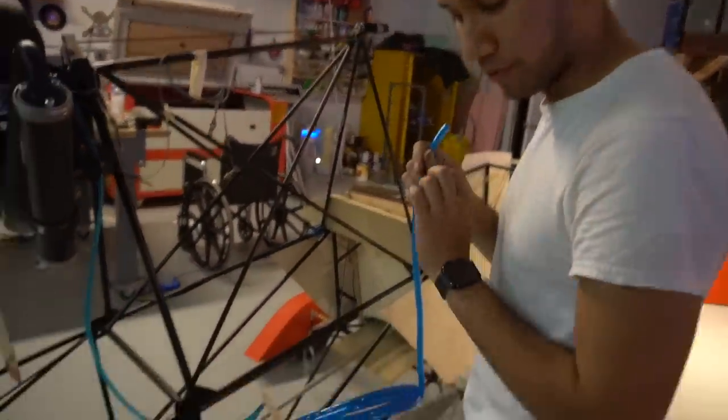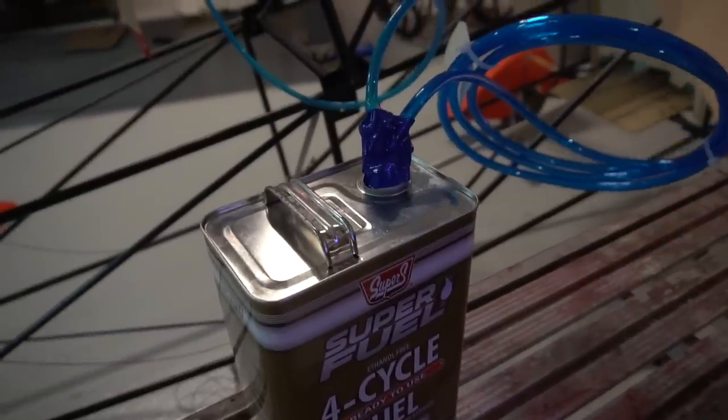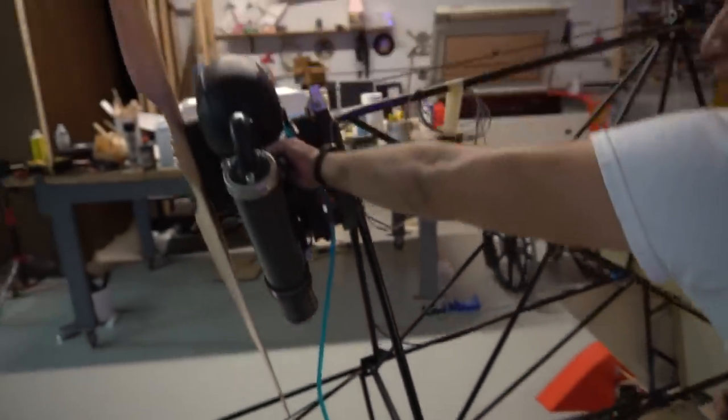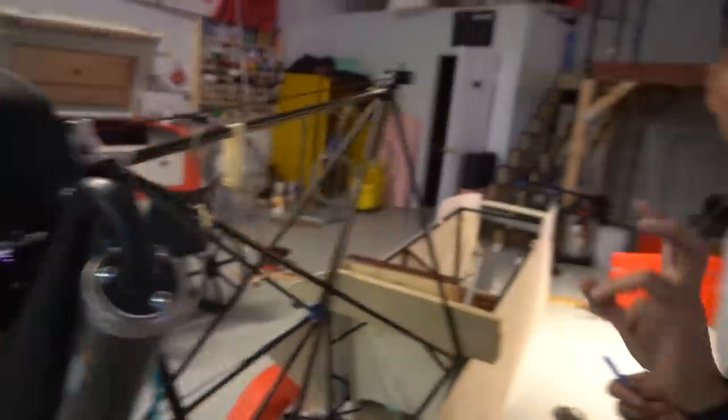This is how people normally do the paramotor things on the fuel tank: they have a breather valve and just blow into it, which blows air in and creates higher pressure here. Naturally the atmosphere is lower pressure, so you press this little primer aspirator thing - it lets you blow fuel inside, so it's now primed.